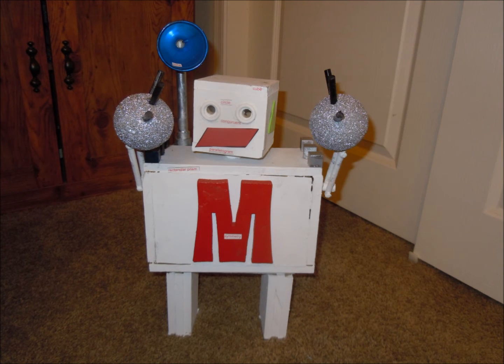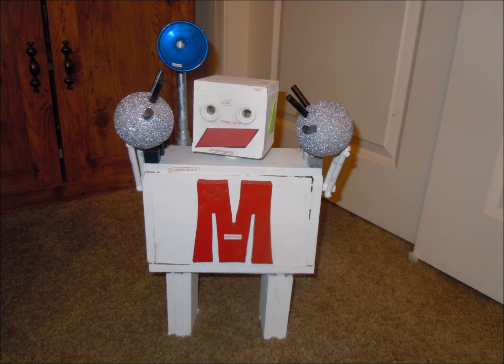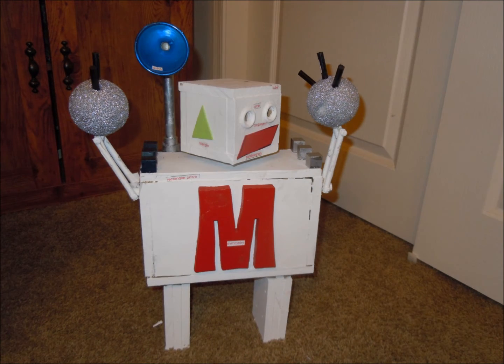Above my mouth are my eyes, and they are circles. And they are also congruent shapes. My arms are cylinders.